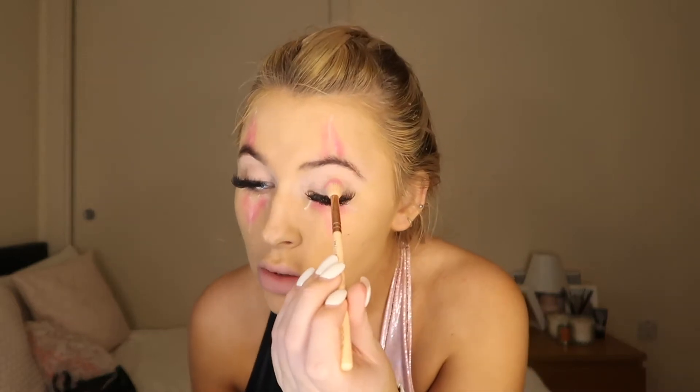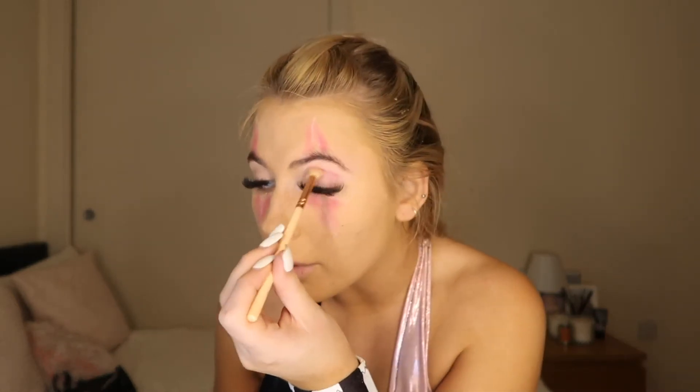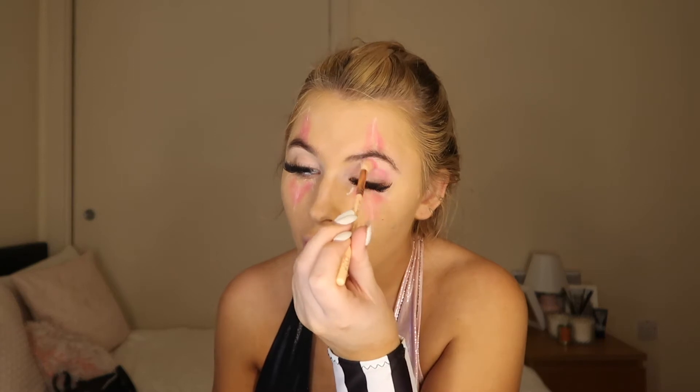I'm just going to go over my actual crease with the same pink on that bigger fluffy brush. You can literally do what you want here — if you wanted to do a cut crease, do it; if you want different colors, do it. I personally think it's going to look best just pink. I decided I want these slightly lower, so I'm slightly off-center, but that's fine.